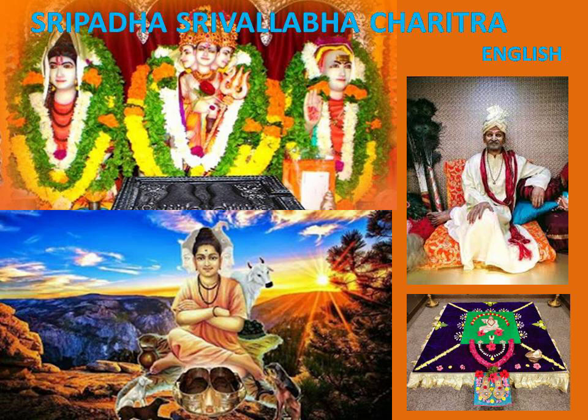Worship of Shiva during Shani Pradosha time results in the removal of the malefic influence of Saturn. When Mahashivaratri occurs on a Tuesday it is considered very important. If the 13th moon phase occurs on a Saturday, it is called Shanitrayodashi. To remove different types of afflictions caused by Saturn, who brings forth the consequences of fate, Shiva should be worshipped and gingerly sesame seeds should be donated on Shanitrayodashi. Shiva is the lord of Saturn, so if Shiva is worshipped with gingerly oil, the afflictions from Saturn are removed.